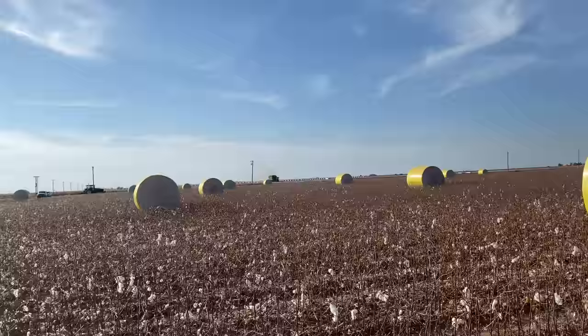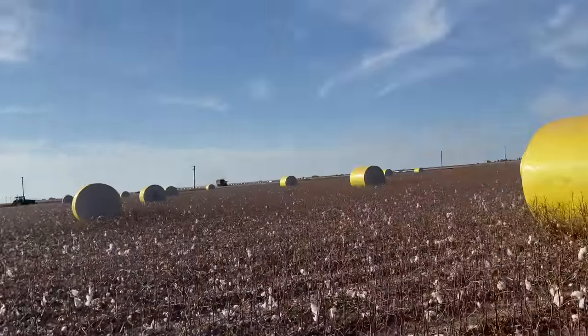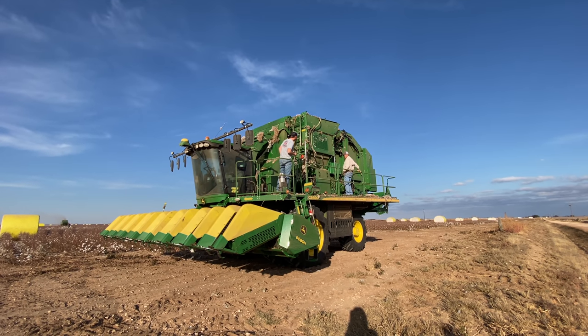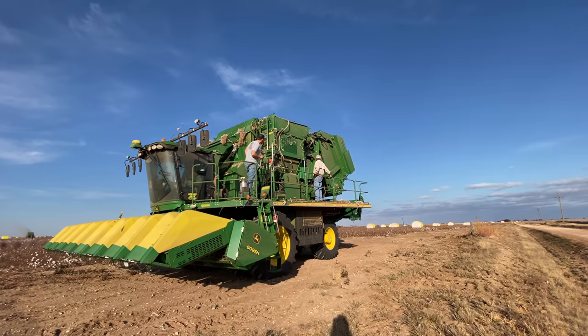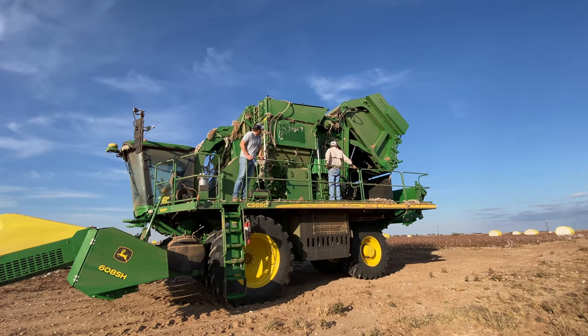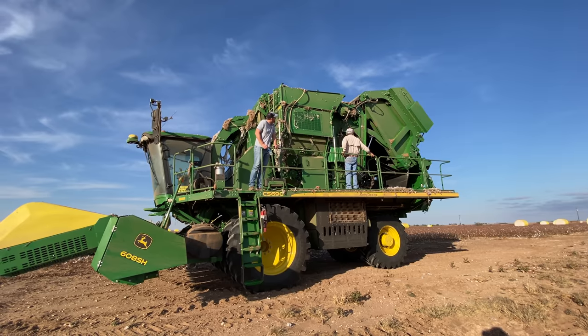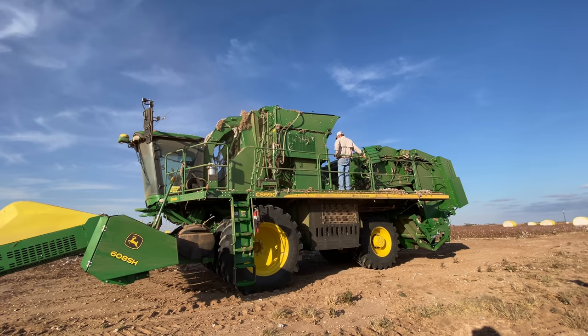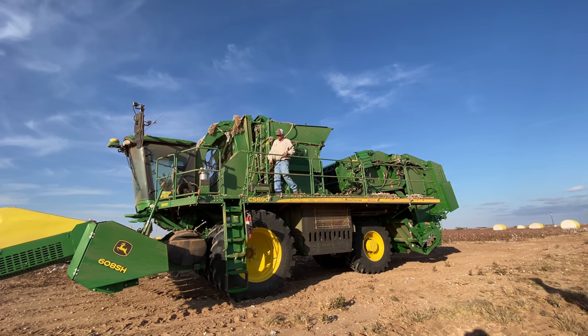After they're done harvesting the field, they'll come along and pick up the bales and set them in rows of four along the outside. Then the gin — which is the processing plant for cotton — will come pick up the bales and take them to be processed, and picking up the bales is included in the gin's processing price. To move to the next field, the machine goes into transport mode via a little remote control on the railing. Bill said it's like watching a transformer — and now we're ready to take it on the road.